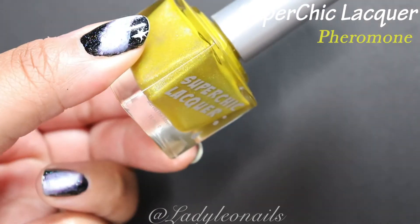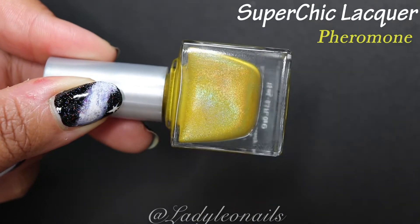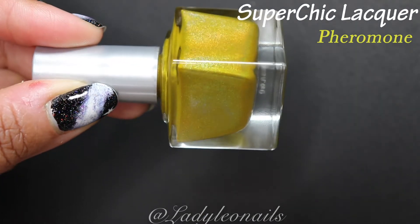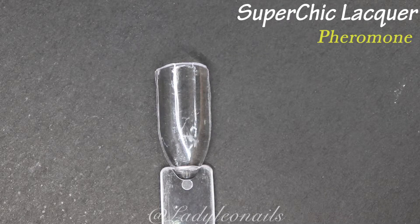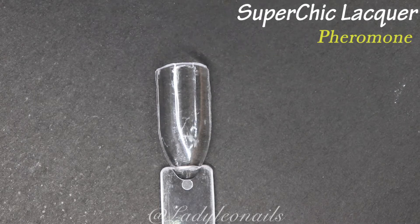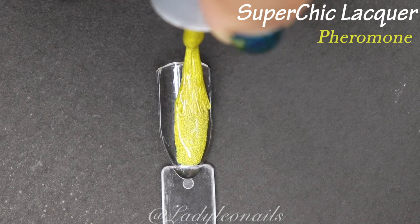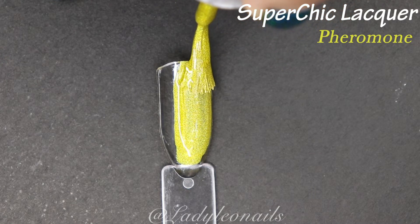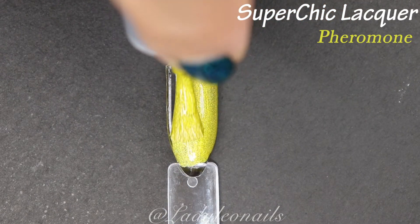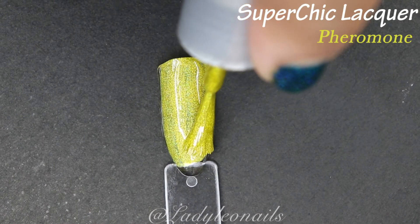Pheromone is probably my favorite of the yellows we're going through, because this one is the true traditional linear holo formula. You can see that flame as I spin the bottle, which is just beautiful — all the rainbows. The formula from Super Chic is fantastic, especially for their linear holos. It's really up there for me alongside brands like Starrily, Holo Taco, and Enchanted.